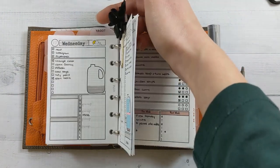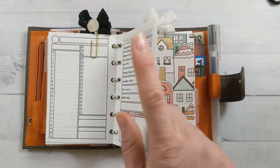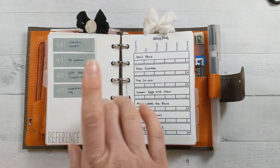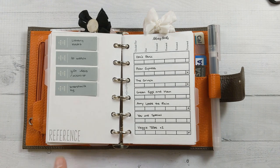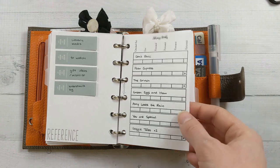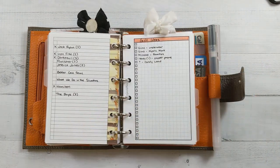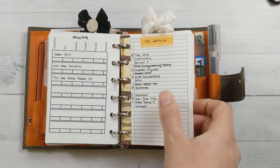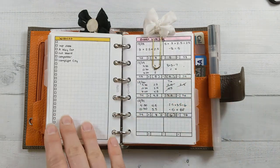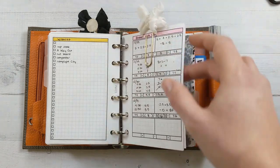The next tab is my reference section. I keep track of library books so I don't lose them, even though they don't have due dates. My general to-watch list hasn't changed much — I did finish The Next Generation and moved on to Deep Space Nine. There's a general gift ideas list for people so I don't forget, and my personal wish list for if someone wants to get me a birthday gift.